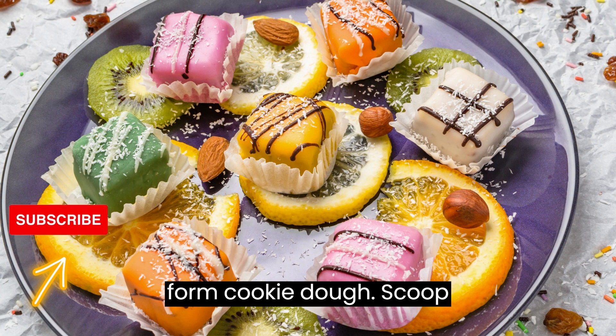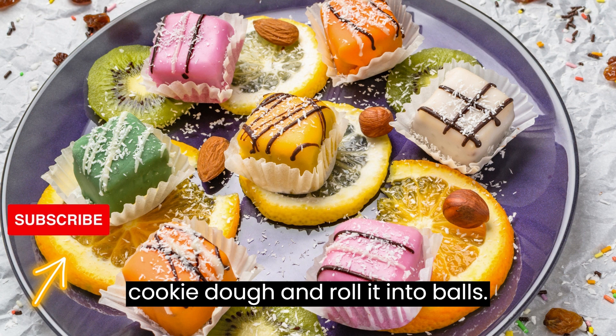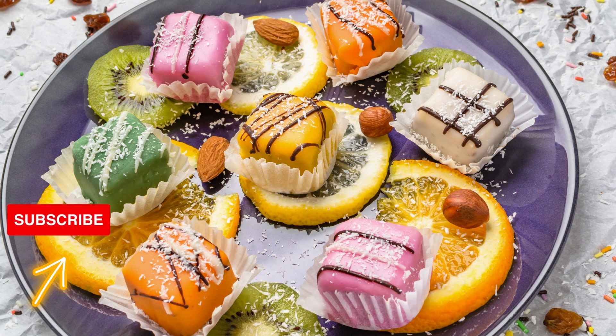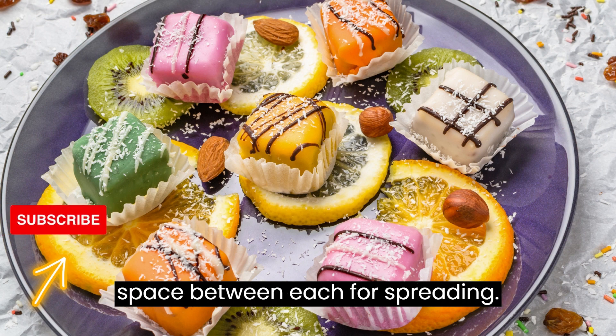Step 6: Form cookie dough. Scoop out about 1 to 1.5 tablespoons of cookie dough and roll it into balls. Place the cookie dough balls on the prepared baking sheets, leaving some space between each for spreading.